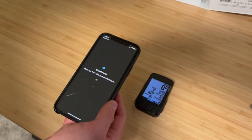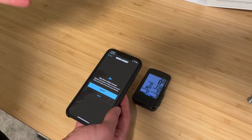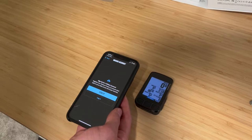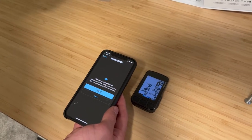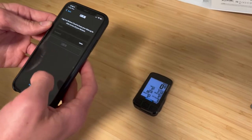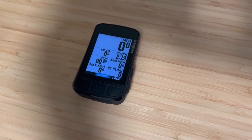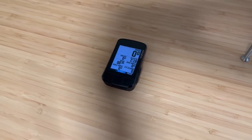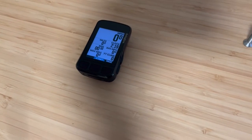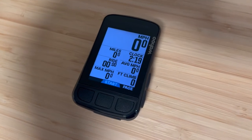One of the nice things about the way Wahoo sets up their computers — the difference between Garmin and Wahoo — is that you can set all of your settings up from your phone and then it shows up on your device. Whereas with Garmin, you have to set all of your settings up on the device itself. Wahoo will also sync on-route, so you could be at a stoplight and decide you want to add a field or take away a field, and that's pretty easy to do. Whereas with Garmin, you actually have to go back out, sync your phone, change it, and re-sync. So Wahoo really makes it very easy to get all of the data exactly as you want it.